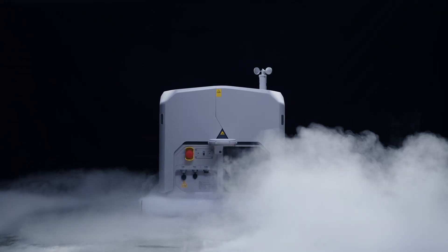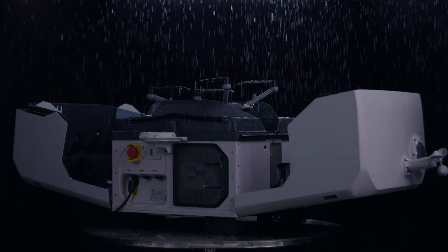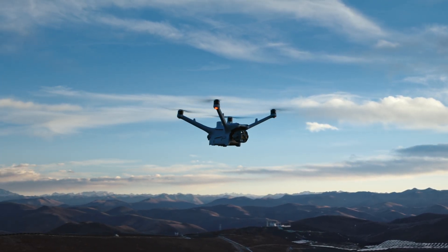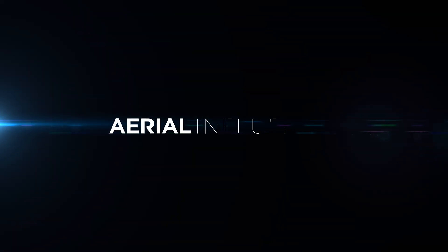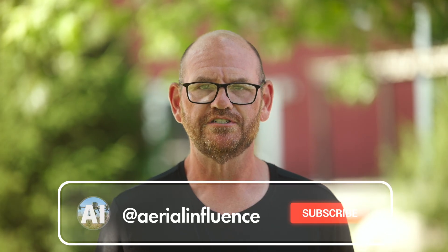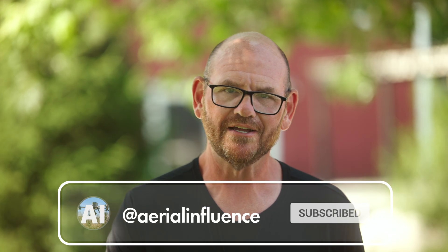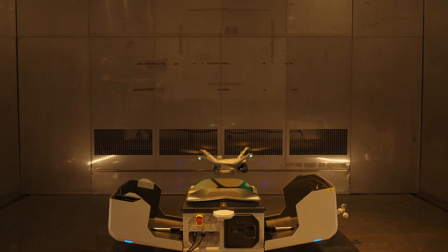Oh, it's an exciting day. We are talking about the brand new DJI Dock 3 and the Matrice 4D Series. We're going to talk about specs, we're going to talk about features. Hey everybody, David here from Aerial Influence. Thank you so much for stopping by. Today we are talking about the DJI Dock 3 and the Matrice 4D Series.